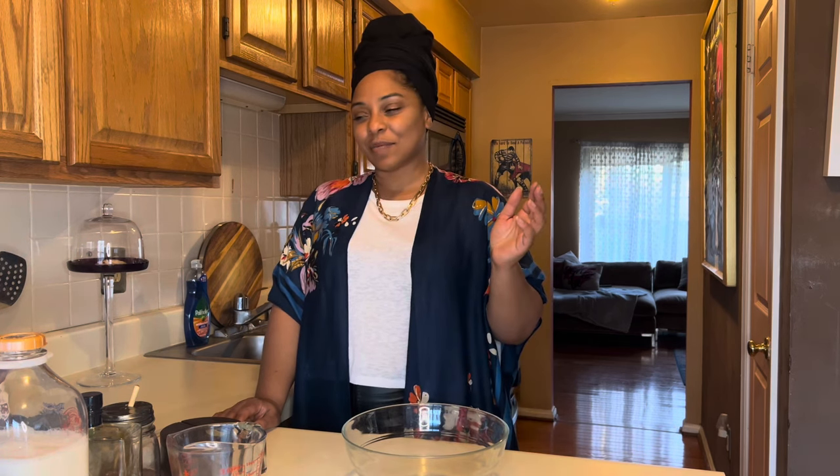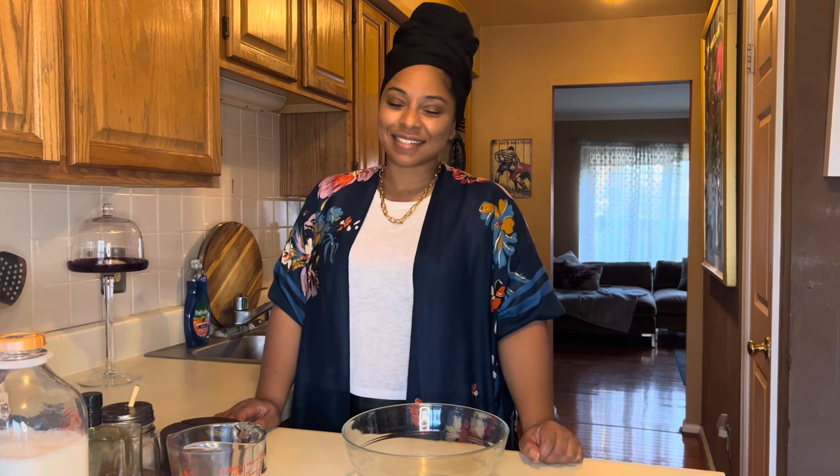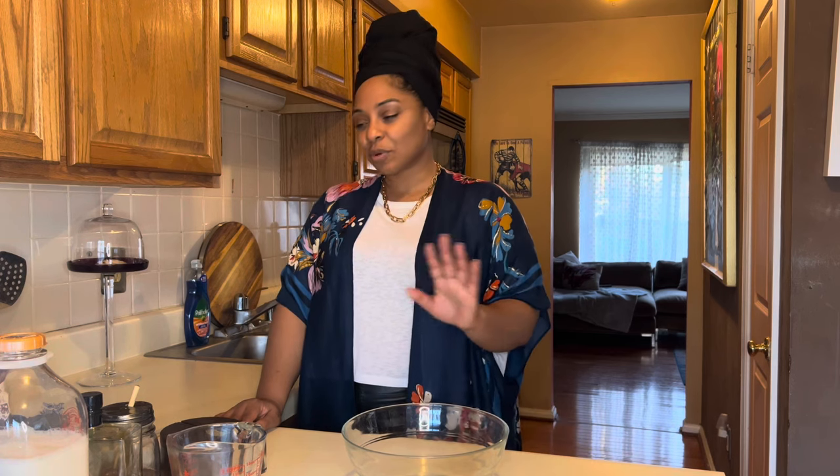I am here to help you with a nice easy recipe for unleavened bread. This is the second year I've been making this actual recipe and last year it was delicious. So I'm so excited to be able to share this recipe with you guys. It is super easy, super simple. I'm going to go through all the steps and all the tools that you're going to need.